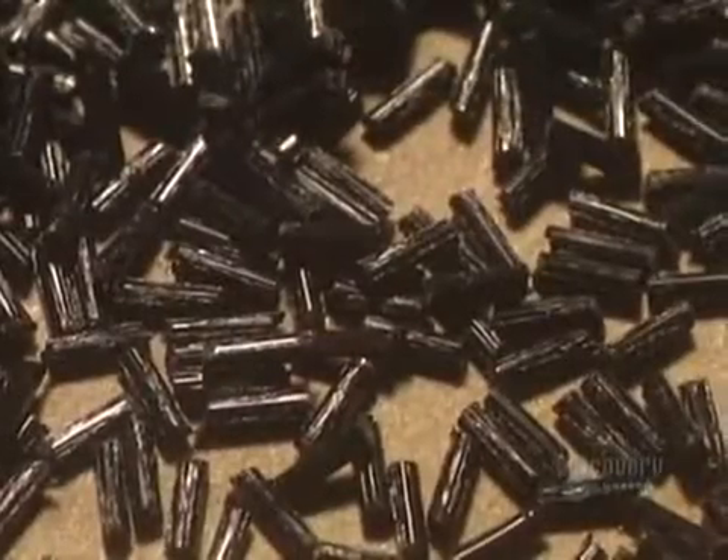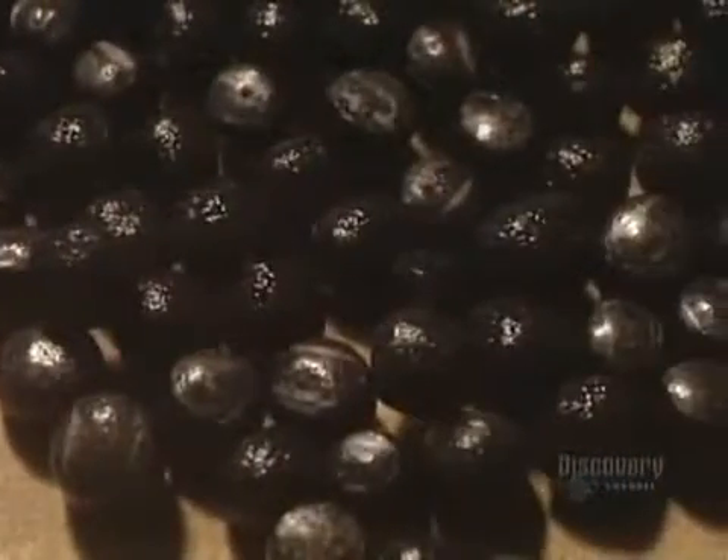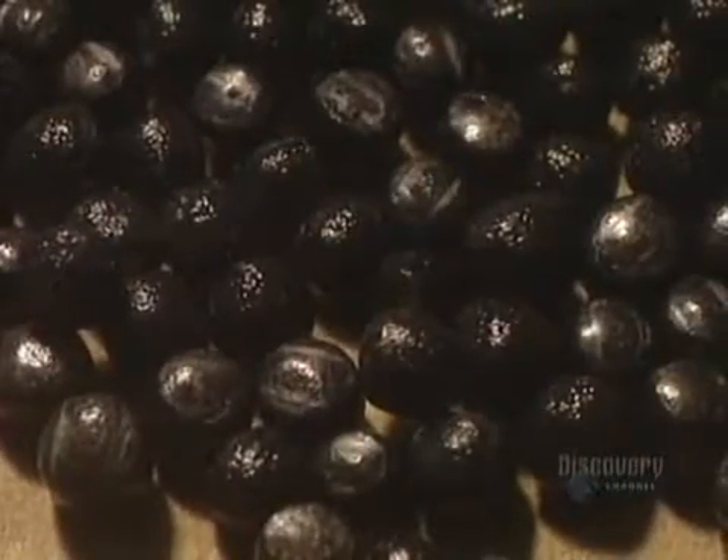Now they fabricate the foam interior that will be placed inside the shell. It's made of polystyrene beads that will expand and bond together. An expander increases the volume of the granules. Steam and an agitator let the polystyrene beads expand uniformly. The granules are now ready.